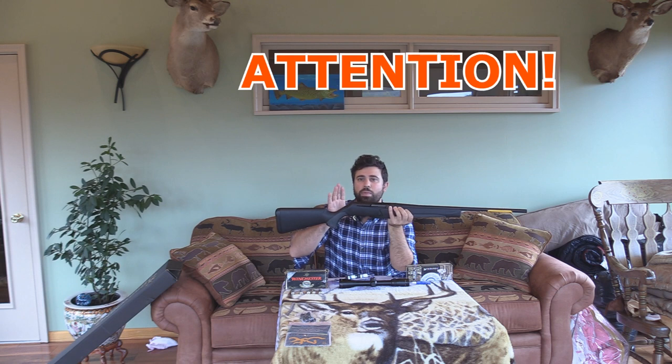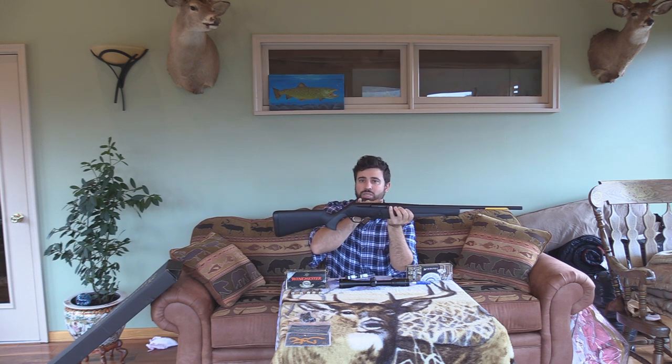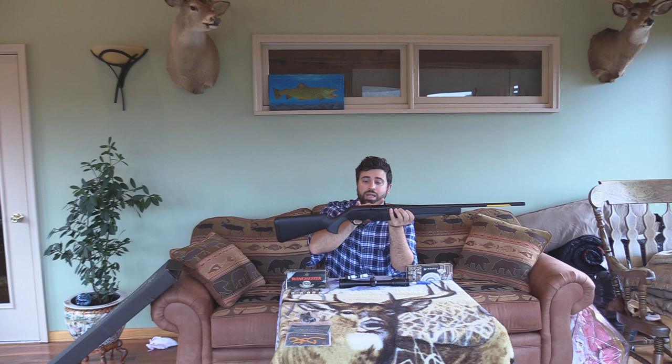One thing you've got to keep in mind if you buy this Stalker model: when you buy mounts or a rail, I wanted to get a dual dovetail rail. The problem is these holes are not lined up the same distance as a normal BAR — that's specific to the Stalker model. Keep that in mind. MidwayUSA was able to help me out on the phone; they were the only company that explained this to me. When you look for a single rail, you cannot get the rail from the normal BAR model — it has to be for the Stalker model.